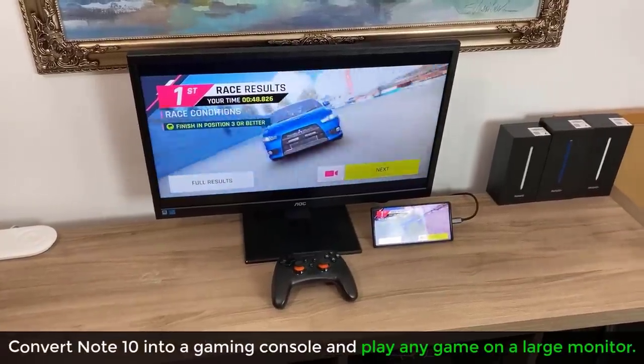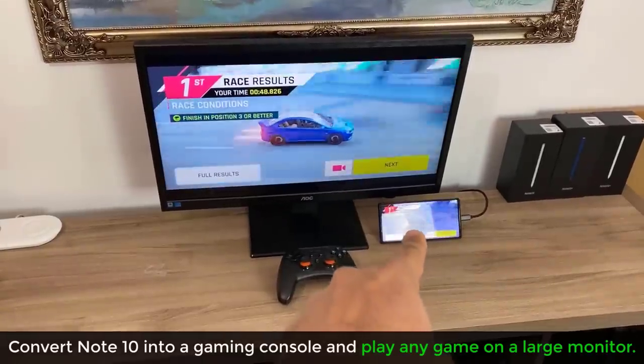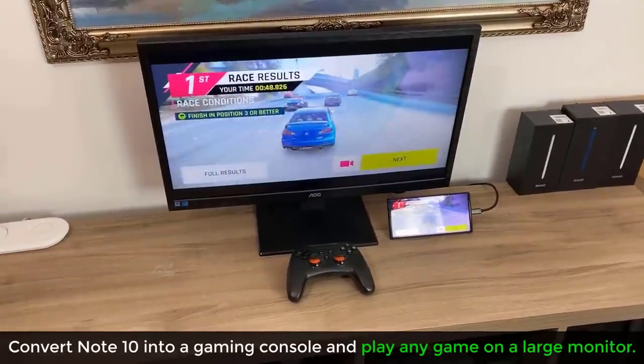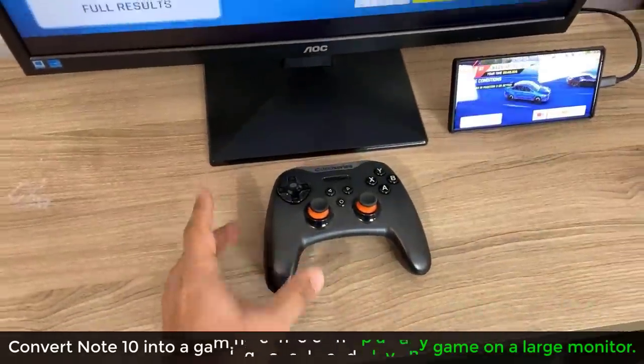Hey guys, Sock here from Socky Tech. Today's video I'm going to show you guys how to convert your Samsung Galaxy Note 10 Plus or the Note 10 into a full-fledged gaming console and play any game you want from your Android apps right on a large screen using a controller.